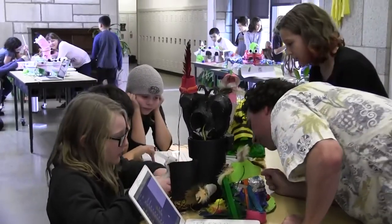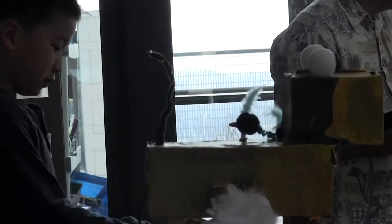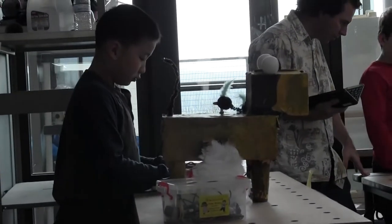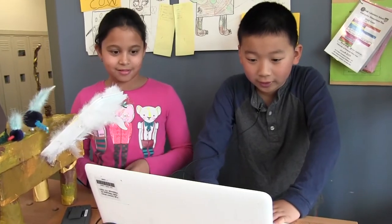Anything you wish you could do to improve it if you had more time or materials? I sort of wish there could be a squirrel. I've never really made robots before. I like programming. You like programming?